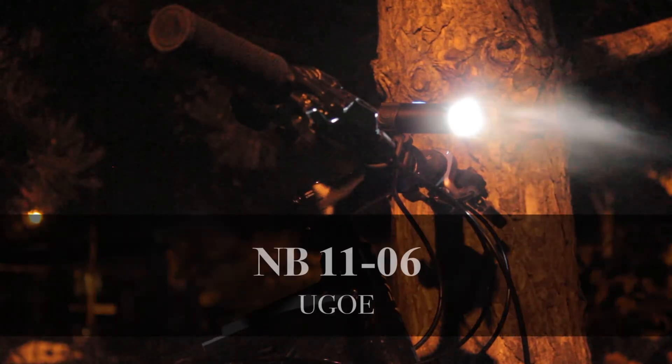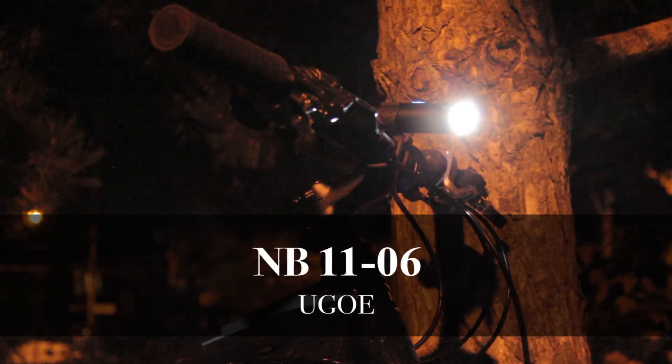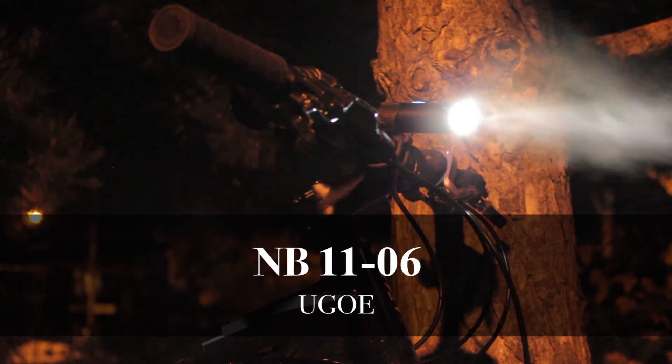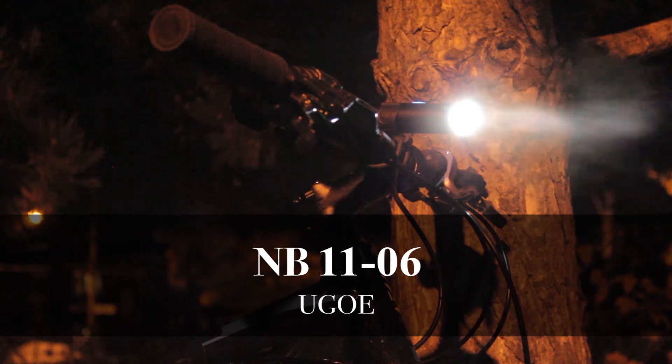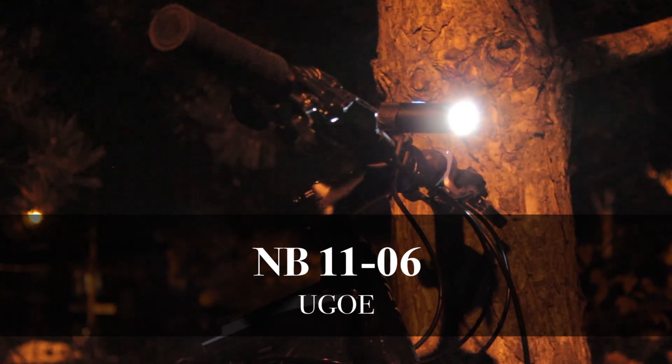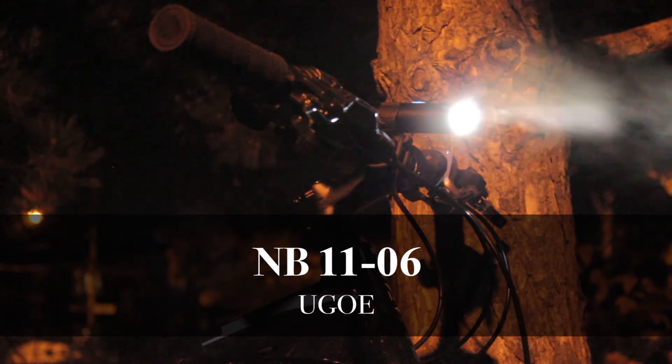This was the review of the NB1106 bike light from Yugo. You can find the link to this bike light on Amazon in the description. If you liked our video, share it with friends, leave your opinion in the comments, and subscribe. We'll see you in our next video. Happy cycling!